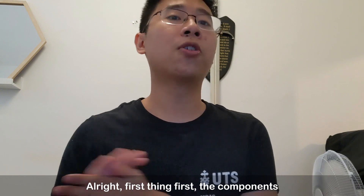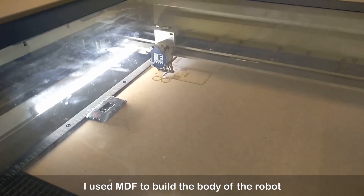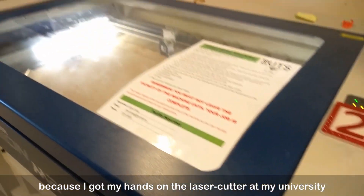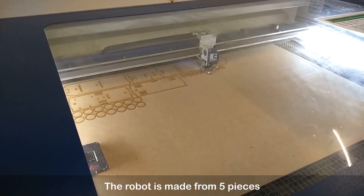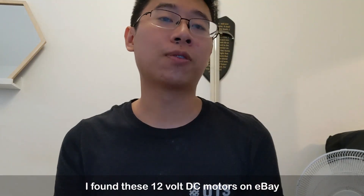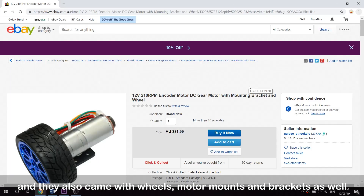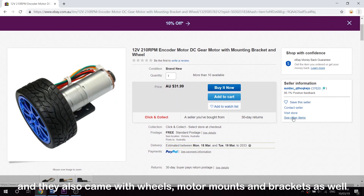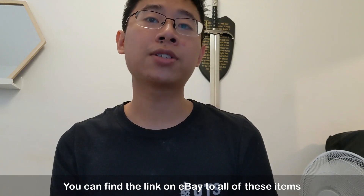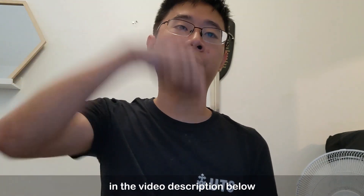First things first, the components. I used MDF to build the body of the robot because I got my hands on the laser cutter at my university. The robot is made from 5 pieces and I planned and drew everything on AutoCAD. I found these 12V DC motors on eBay and they also came with wheels, motor mounts and brackets as well, so it was very convenient. You can find the link on eBay to all these items in the video description below.